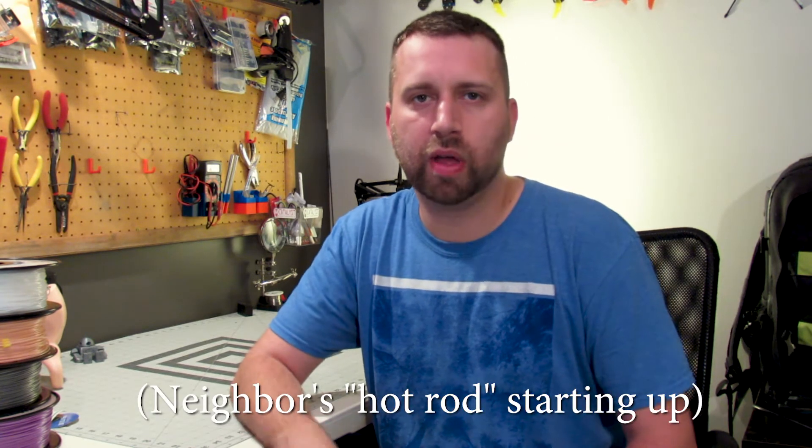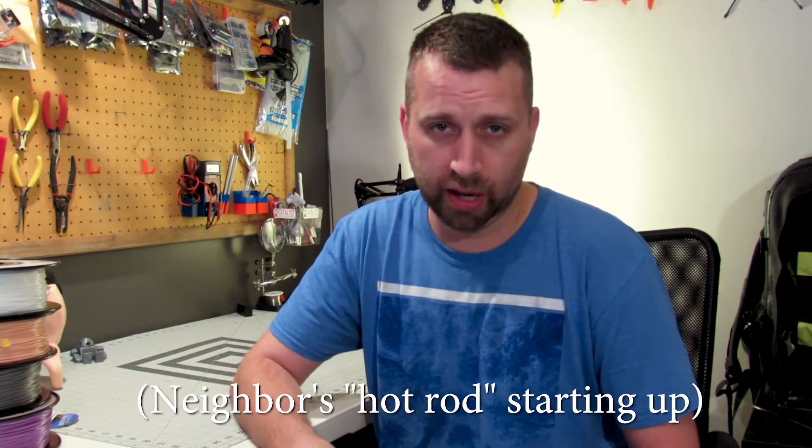Hey guys, Josh here. Just wanted to check in — sorry it's been a while since I've done an RC-related update video. I've been doing a ton of 3D printing lately just because the weather here has been terrible. We've got all the storms coming in. Granted, the weather is worse in other places, but we do get the wind and rain and it hasn't been all that great, so I haven't had a chance to do much flying.